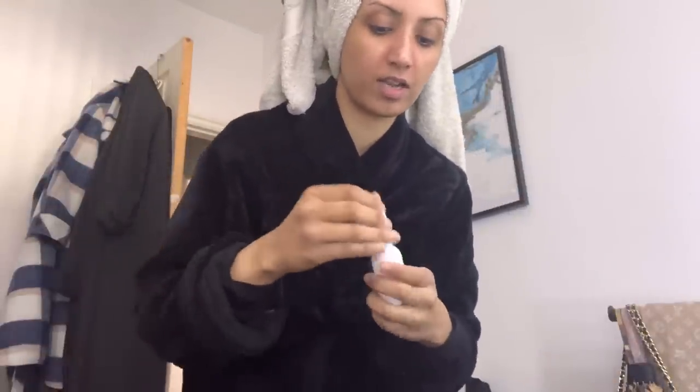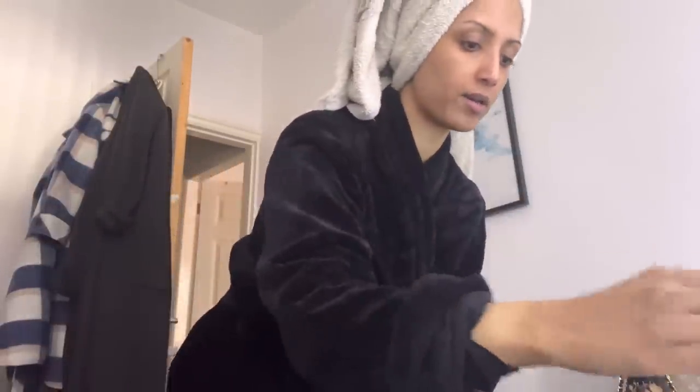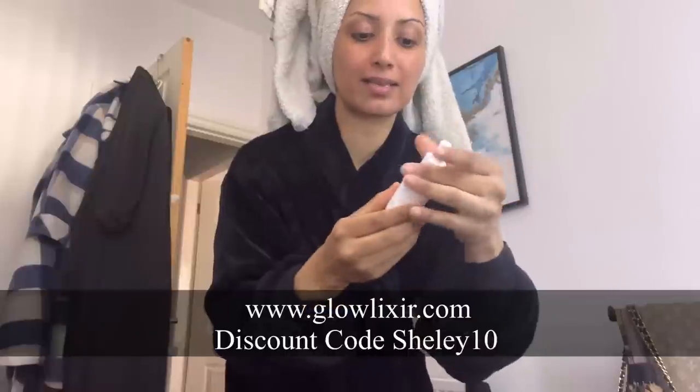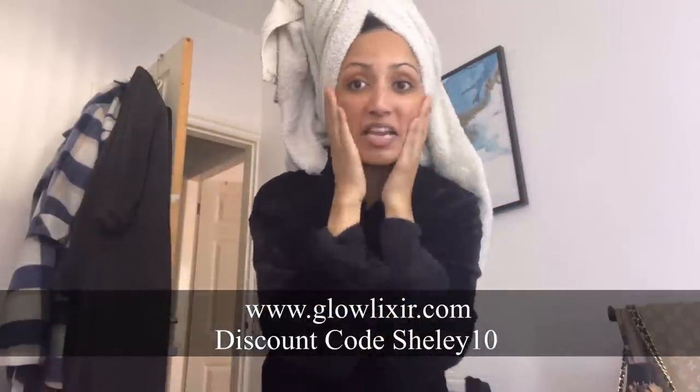I've had a shower. I don't have time to do my skincare sitting down today — it's quick, standing up skincare. The first thing I've applied is the Glow Luxe hydro collagen boosting serum, which I've been really liking. Let that dry for a few seconds.